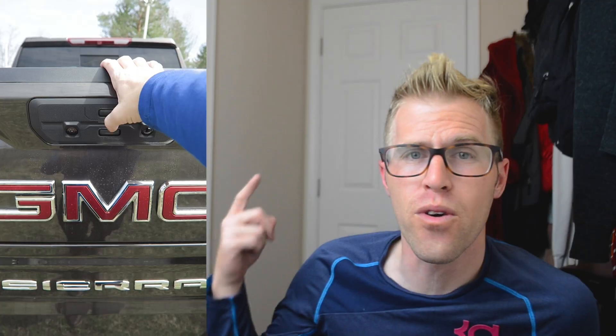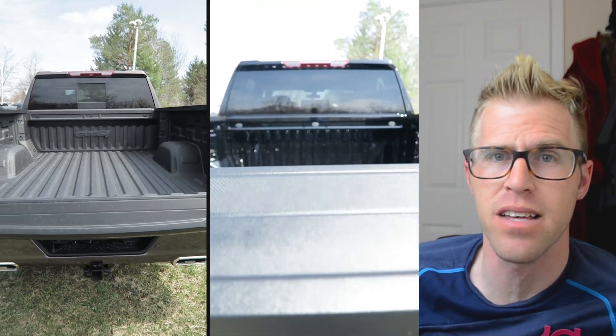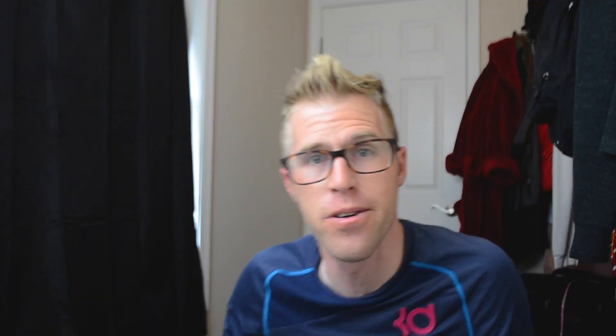One big thing: your AT4 and your Denali are both going to have spray-in bed liners. In the middle you'll see the SLE — it does not. It's just a basic bed, so you'd have to put your own spray-in bed liner in it later. Maybe not that big of a deal, but we're still pointing out differences here.